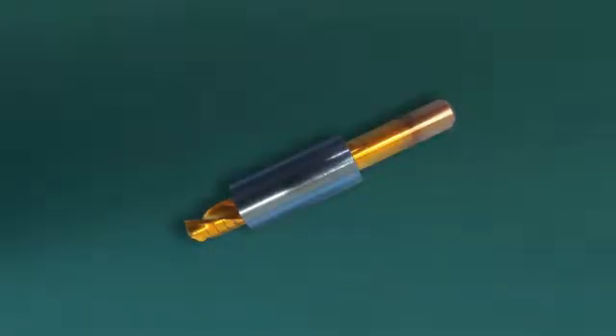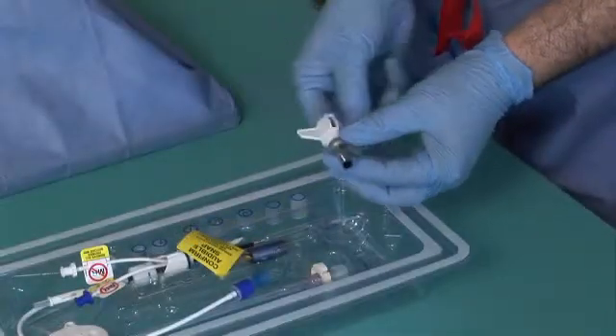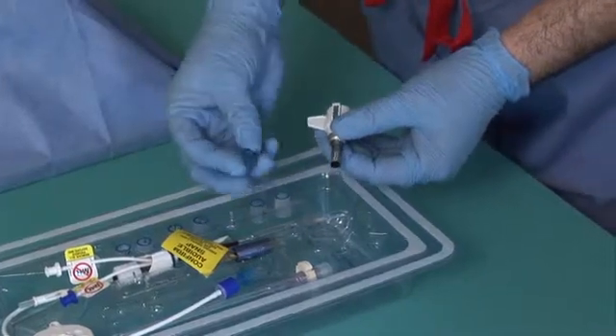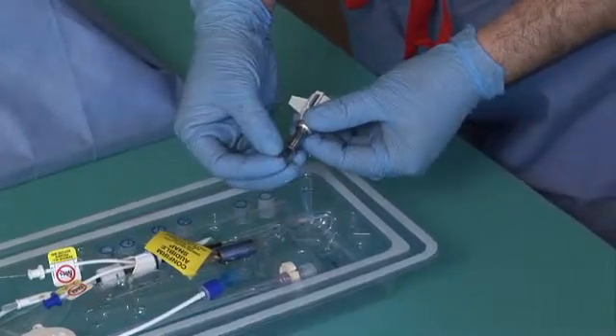Use the drill bit centimeter markings to determine the thickness of the skull. Based on the skull thickness, use the bolt stop number that most closely matches the thickness of the skull, slide it onto the bolt, and hold it into place.